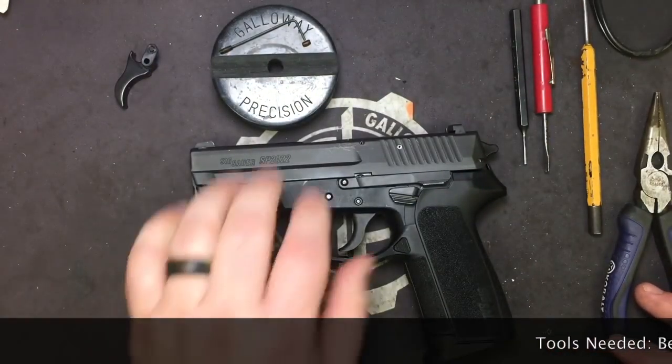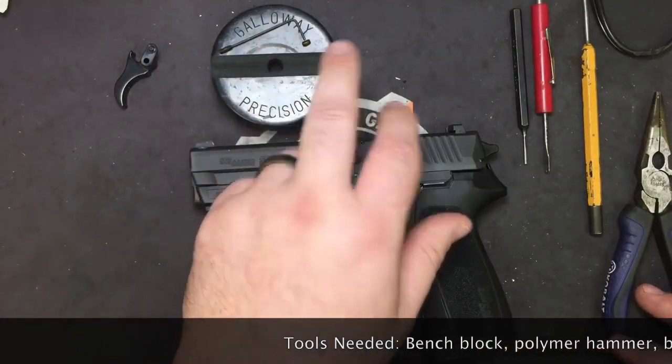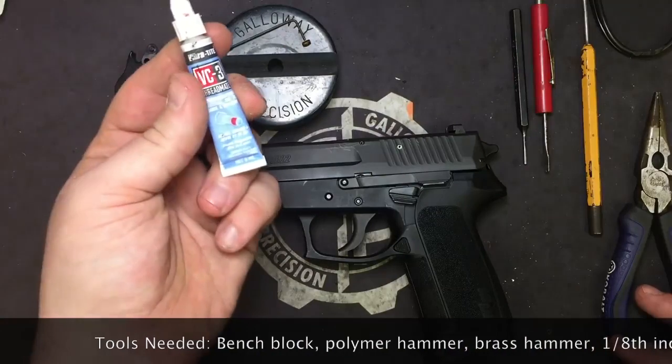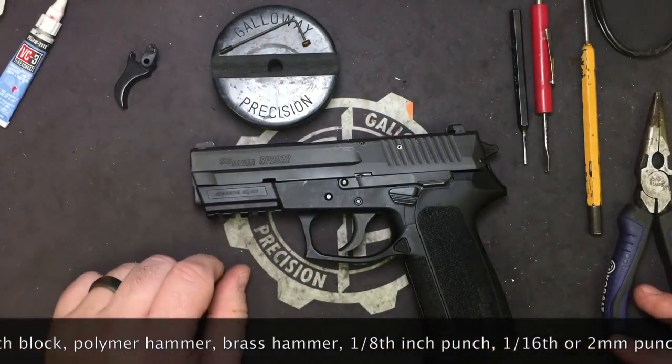Let's go over tools that we're going to need. You're going to need your bench block and your 050 Allen wrench. I've already taken the liberty of applying VC3 before the video on the screws and have been letting them cure.